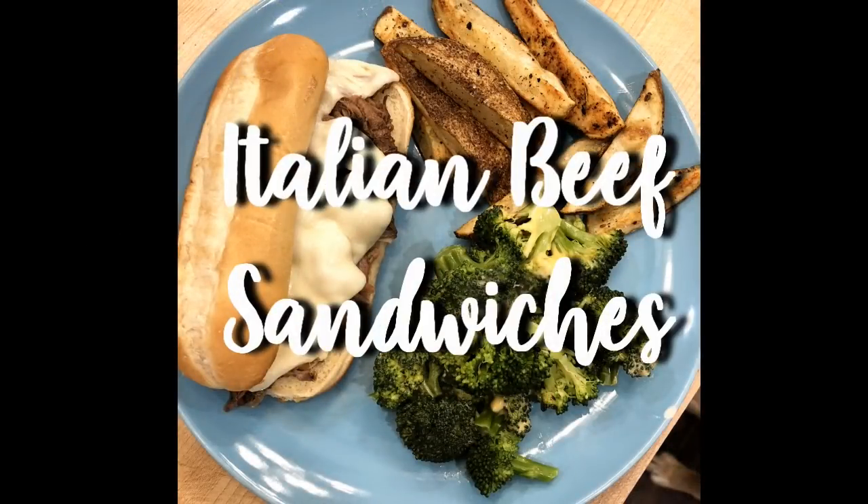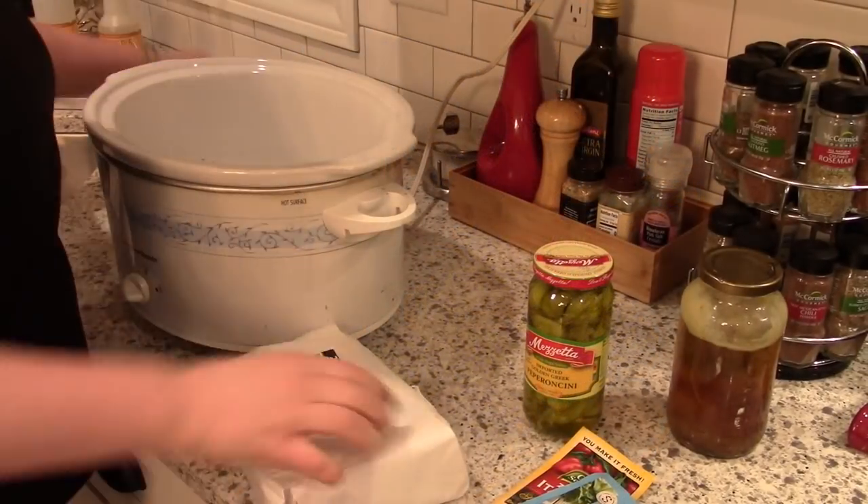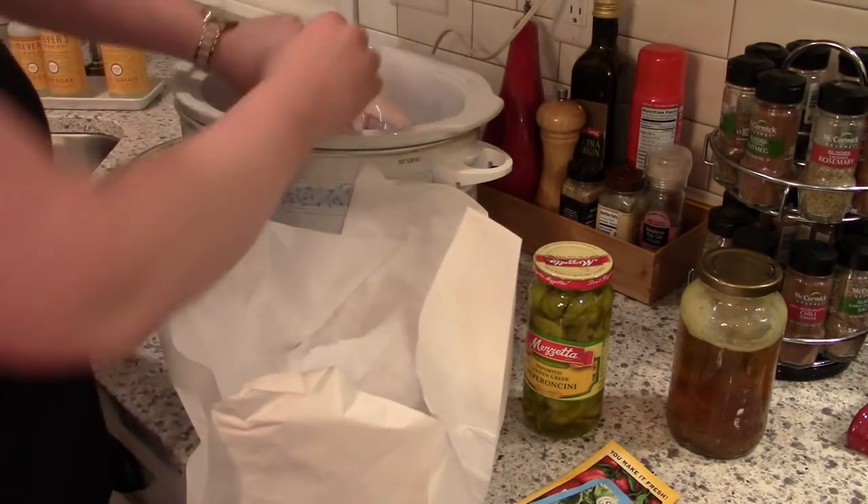The last slow cooker recipe that I'm going to share with you today is Italian beef sandwiches. I don't think I've ever shared this recipe before on my channel. I'll go ahead and type it out down below — I've just made this so many times that I really don't reference a recipe anymore.